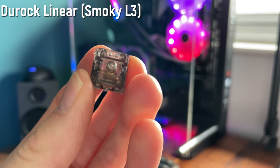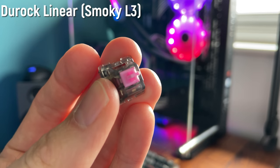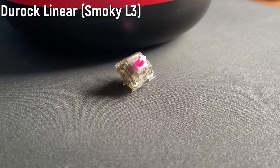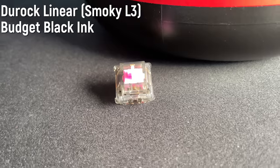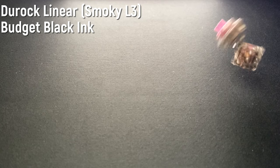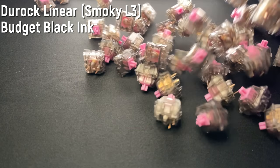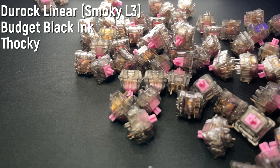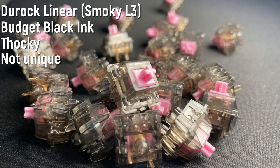Next up is the Duroc L3 linear switch — the one with the smoky housing, pink stem, and 65 gram spring. It's a really good switch, nice snappy spring, I think it's like the perfect sort of weight. It's very similar to the Gateron Black Ink but a little bit cheaper. If you want a Gateron Black Ink but you're on a tight budget, I'd highly recommend this. They sound almost identical. It came absolutely dry stock, but if you lube it, it comes nice and thocky. It's basically a budget Gateron Black Ink — for the price you get like 90 to 95% of the way there. For that reason I'm gonna give it 20 out of 30.